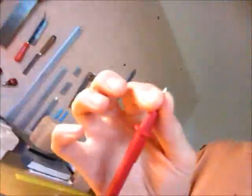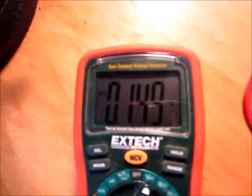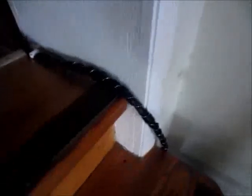When you pinch the red wire, that gives you a reading of how much electricity is in your body. I have roughly 0.149 to 0.150 of a volt of electricity in me right now. This room is electrically very quiet because I turned the breaker off and ran a separate, insulated line coming in from another room.